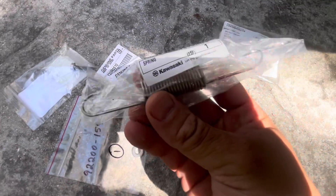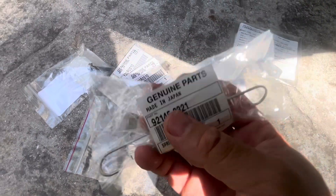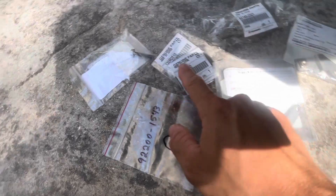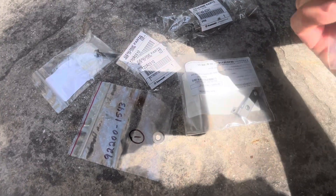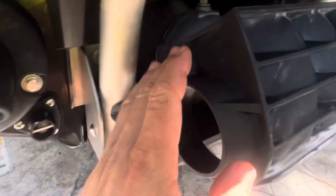Here is that spring. These are all genuine Kawasaki parts — extremely high quality, made in Japan. Pretty much everything's made in Japan except these brackets here, which are made in USA — little stainless steel brackets. It's good to see they're still making these parts in the US. I will now show you how to install these.